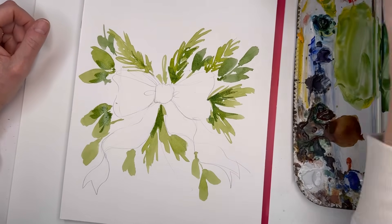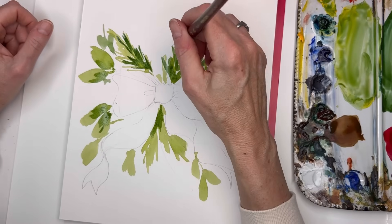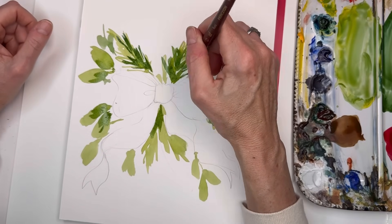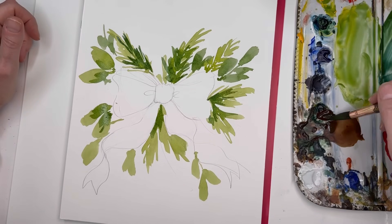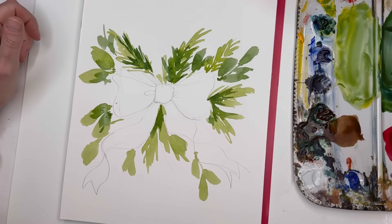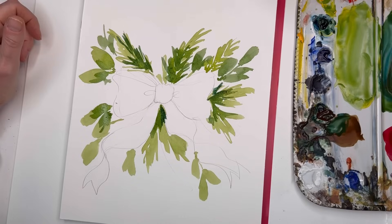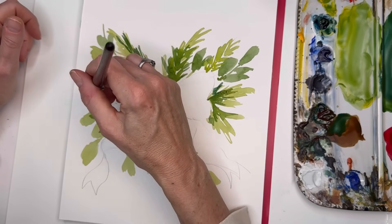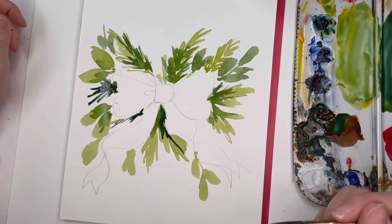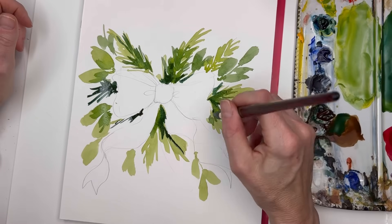I'm grabbing a deeper green, going on top of the foliage I created, and leaving a space empty for some ditzy kind of foliage. Getting this darker by adding some Prussian blue and a little brown. Consistency would be around milk. I want this darker color under that lovely bow. I'm bleeding this darker color around, going around the bow, putting some deeper greens in — leaving those light yellow-greens at the bottom.